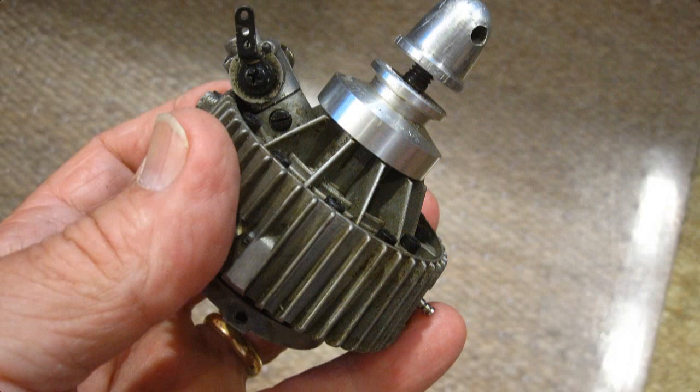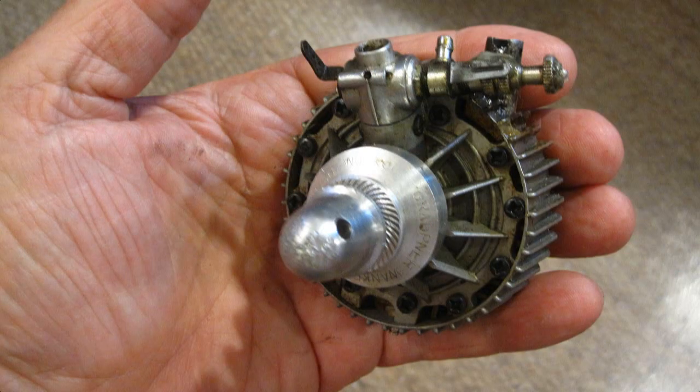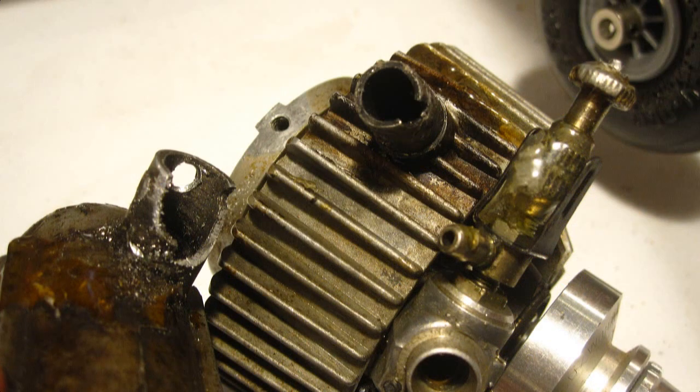I bought this engine on eBay last year when my pristine one got burned up with the plane in the fire. It was quite expensive for a used engine, and it stated that the muffler was loose — broken is more like it. I have many flights on this plane, and no matter what I have done, it comes loose, and I lose pressure, and the engine leans out, as you'll see.